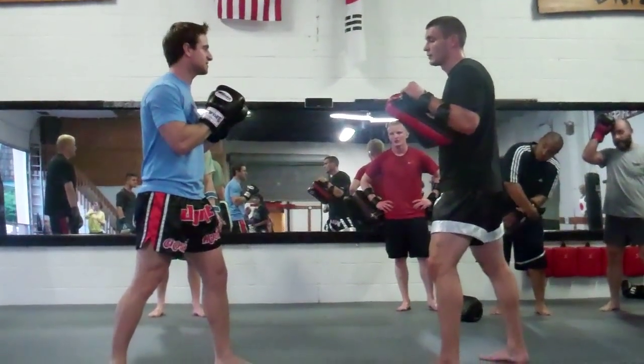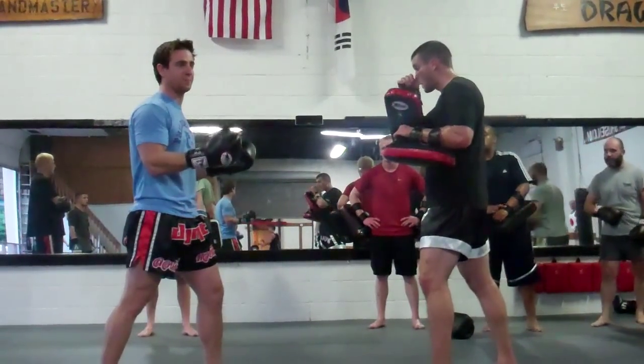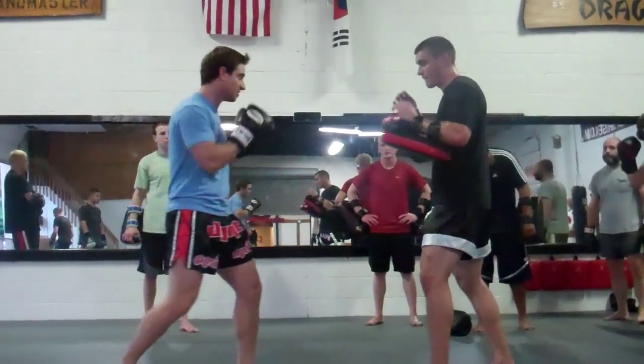We're going to go off of a miss that he's going to do. A lot of what we're going to do in the sparring is capitalizing on your opportunities. I have an opportunity and I have about a second or less to capitalize on it. So we're close.